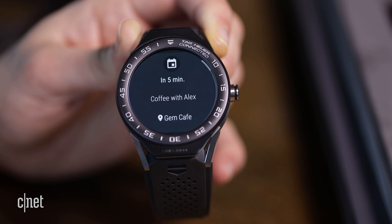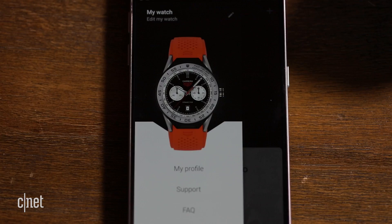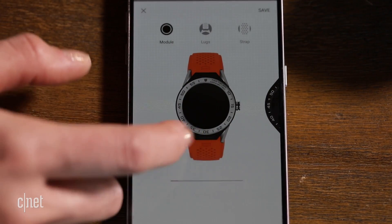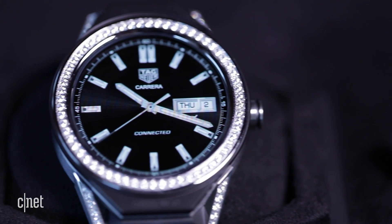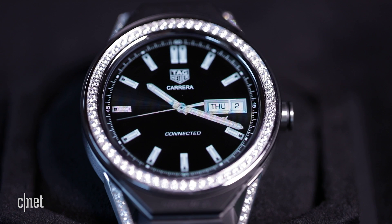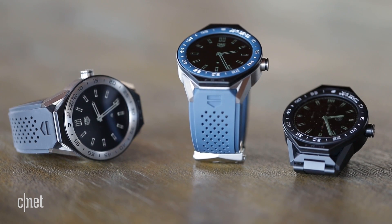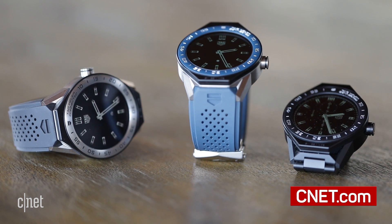Looks aside, this is still your standard Android Wear watch — same connected features like notifications, steps, and app compatibility, at five times the price. But Tag Heuer is a luxury brand and functionality is probably not your main concern anyway if you're looking to buy one. The Connected Modular 45 is available now at Tag Heuer retailers or online and starts at around $1,600.